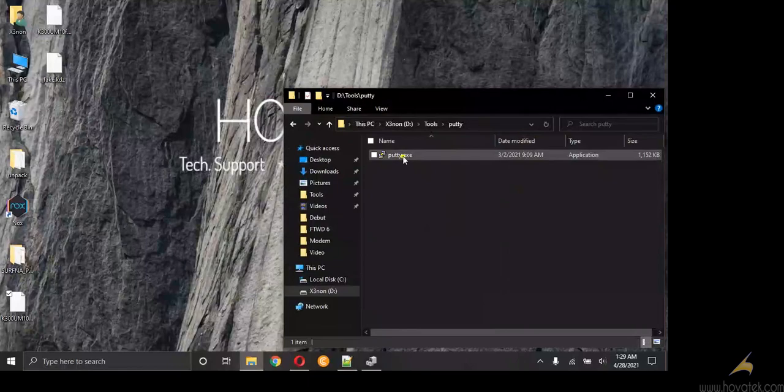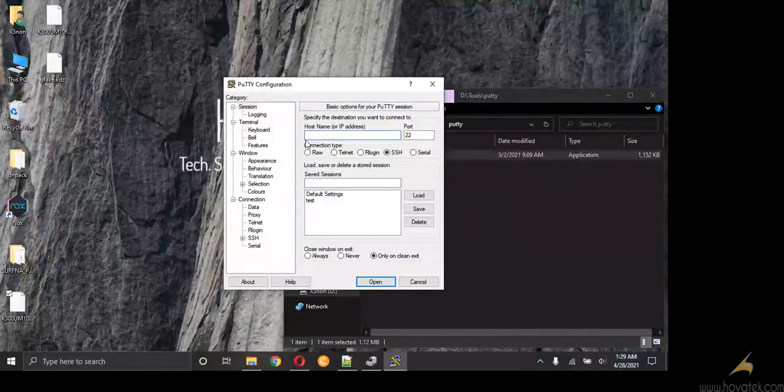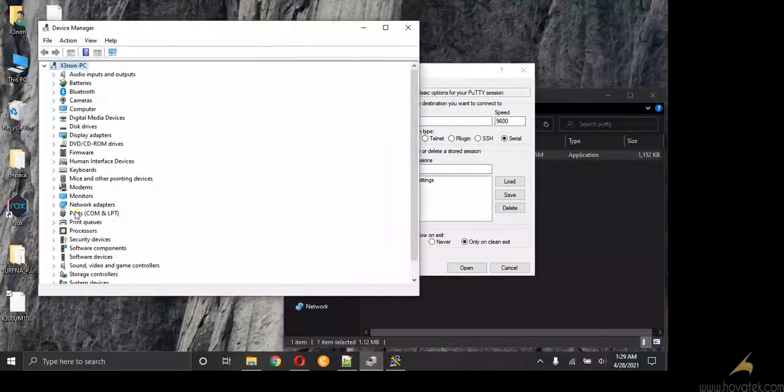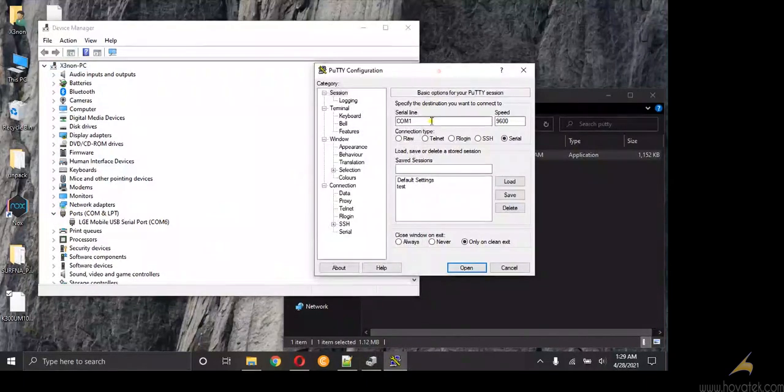We can now launch Putty. Your device will currently be on the blue screen, that is manual mode. We want to do a serial connection. Open Device Manager and check the COM port number — mine is port 6.